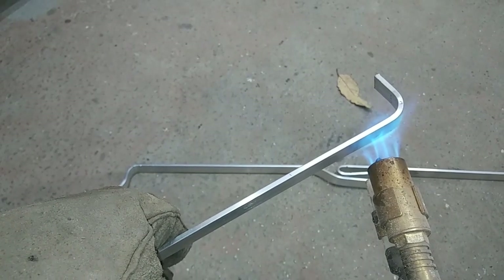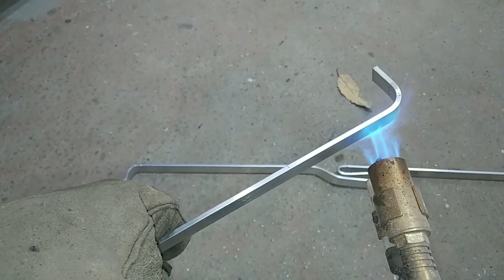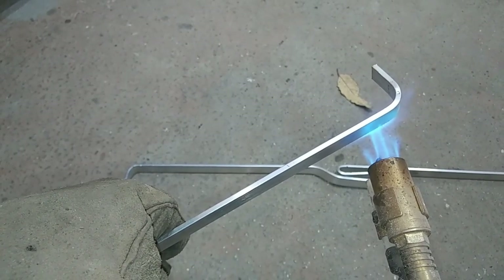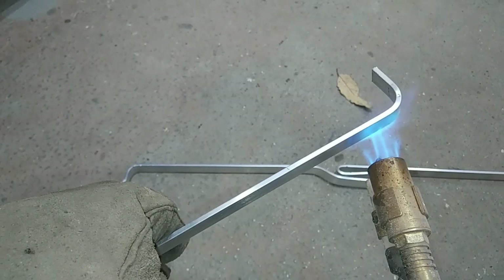Counting out the heating time: one, two, three, four, five, six, seven, eight, nine, ten, eleven, twelve, thirteen, fourteen, fifteen, sixteen, seventeen, eighteen, nineteen, twenty.